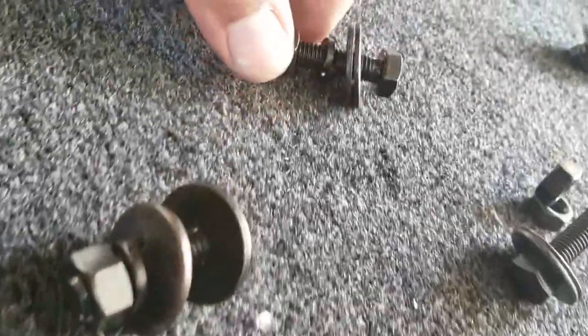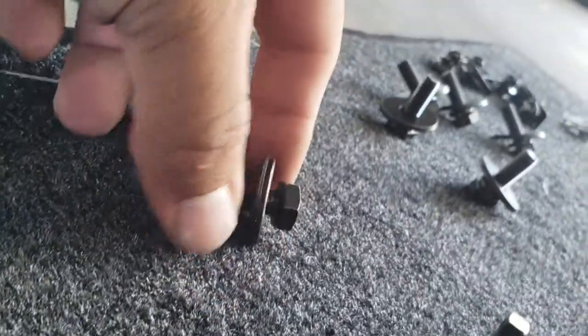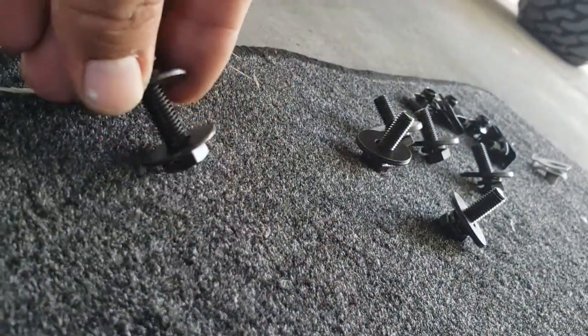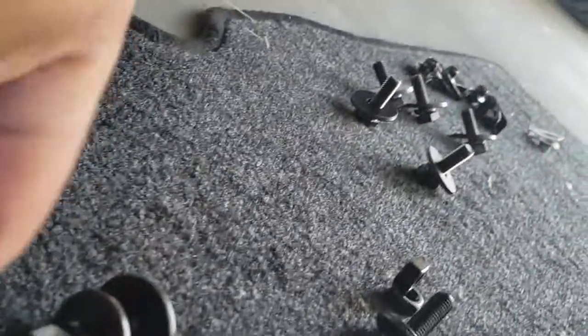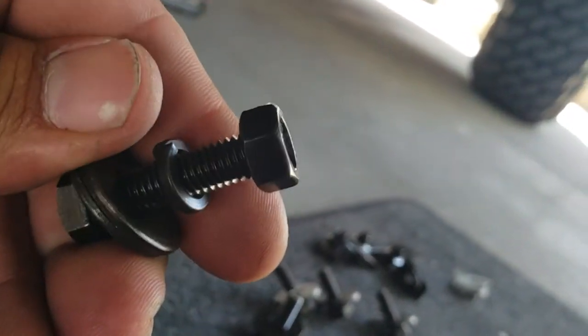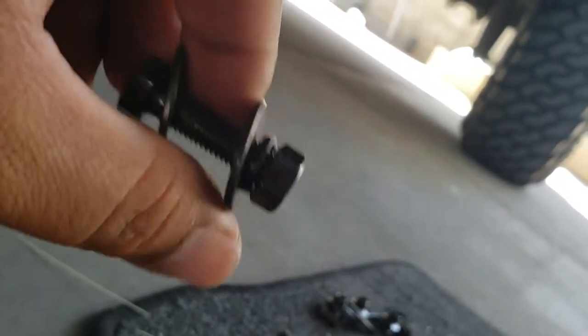Those instructions are not really clear, but I went ahead and set up all of the bottom ones just like this: the screw, then the washer, then the washer, then the lock washer, and then the nut. So it should look something like that. Now that we have everything in place, it's time to secure everything — let's go ahead and strap down all these bolts, starting from the top.